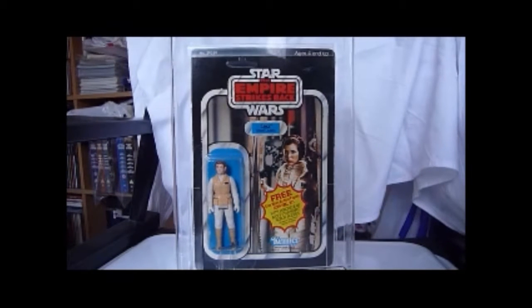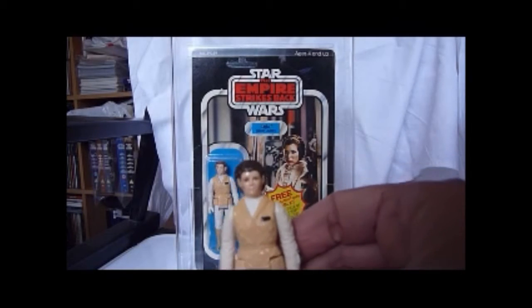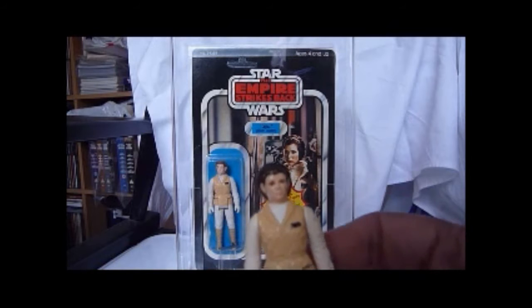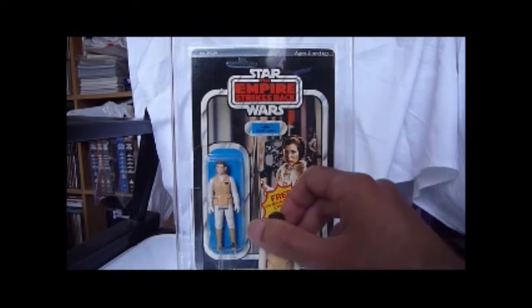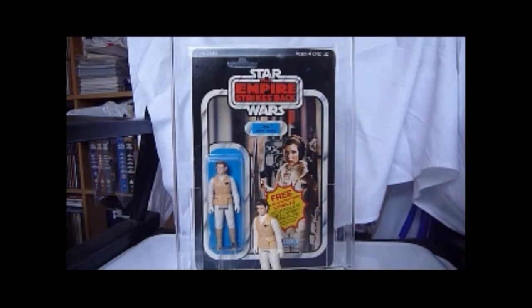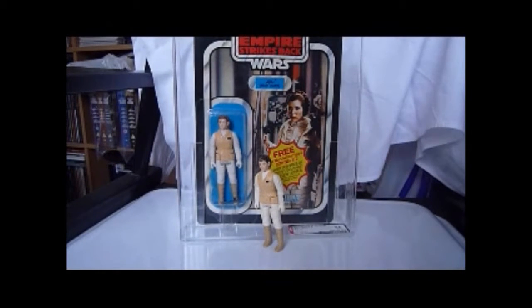I've got my actual loose Leia Hoth that I had from my childhood. This one's got darker hair, as you can see — the other Leia has a lot more reddish brown hair, while this one's got more dark brown hair. Also, this one the legs are different lengths, which is always a pain because it was always hard for her to stand up. You can just about make out that my loose Leia has a lot darker hair than the carded Leia, which is considered not a major variation, but a variation.